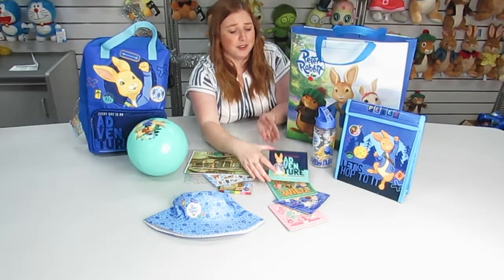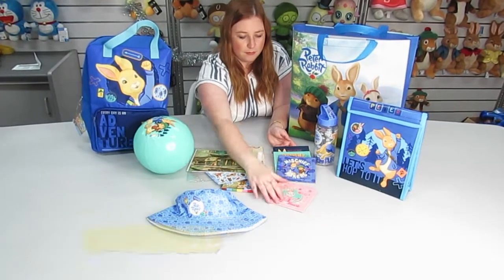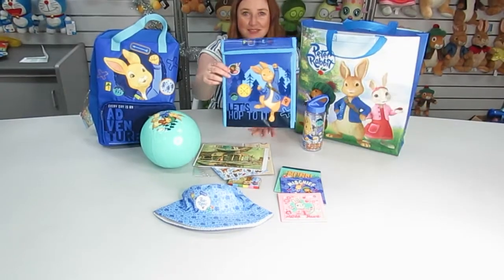We also have these very cute puzzles in different styles, a Peter Rabbit drink bottle, and a cooler bag.